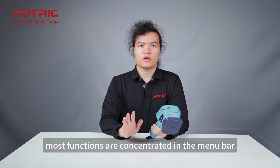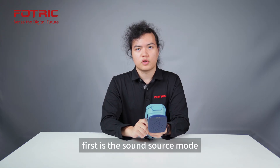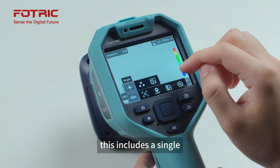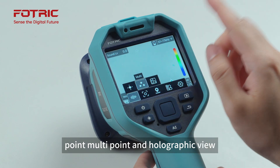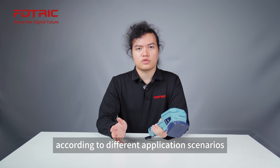Most functions are concentrated in the menu bar at the bottom of the display. First is the sound source mode. This includes single point, multi-point, and holographic view. You can choose different sound sources according to different application scenarios.